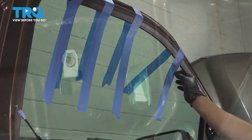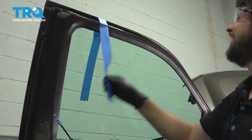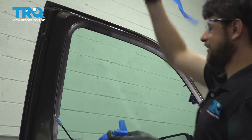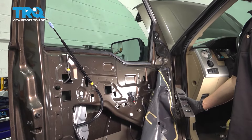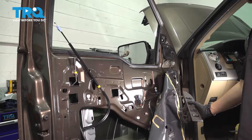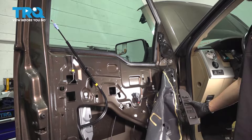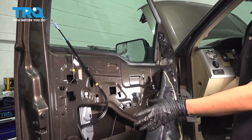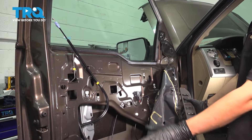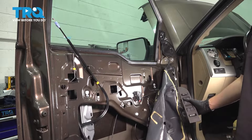Now let's test out the window. Get the tape off and roll it down — and up. Everything works, no strange noises. If something happens that is not supposed to happen, such as it binds up or there's noise, inspect everything you did and fix it accordingly.